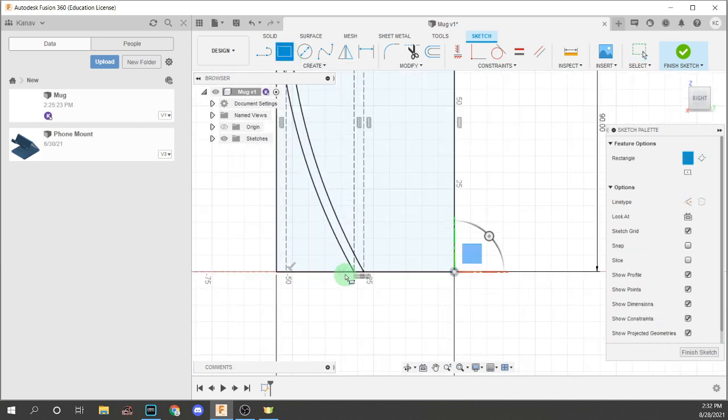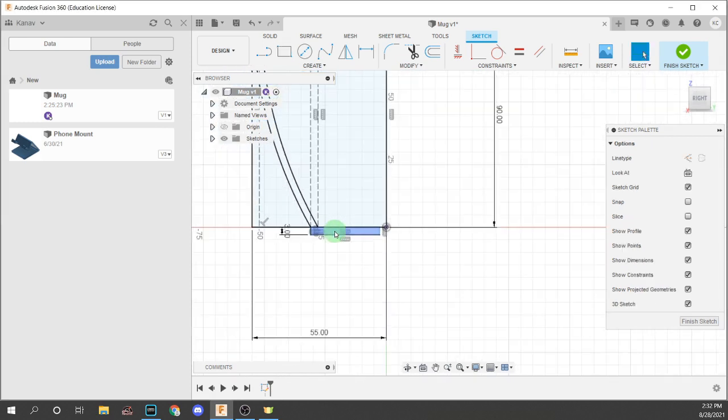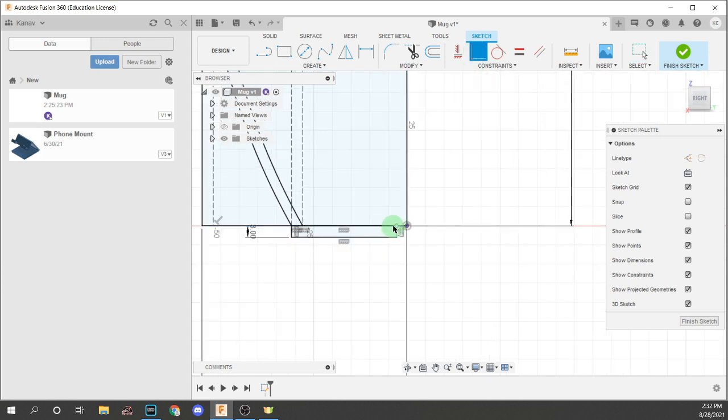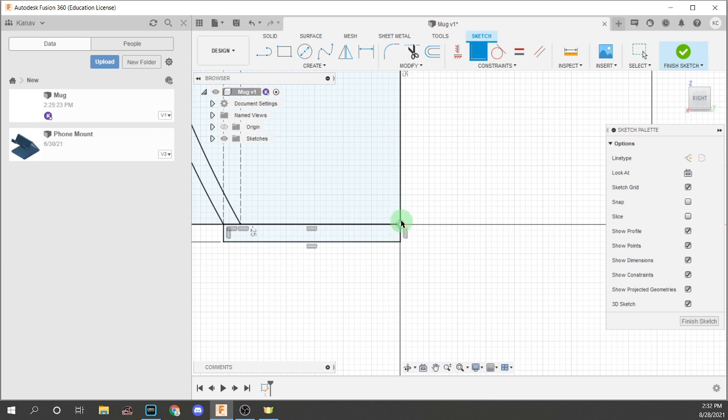The next thing we're going to do is put a rectangle from here to here. It can be any length you want — we're just going to put constraints later. Make sure it is again 3mm thick. The width does not matter. Then we're going to put the coincident constraint between this point and the origin.